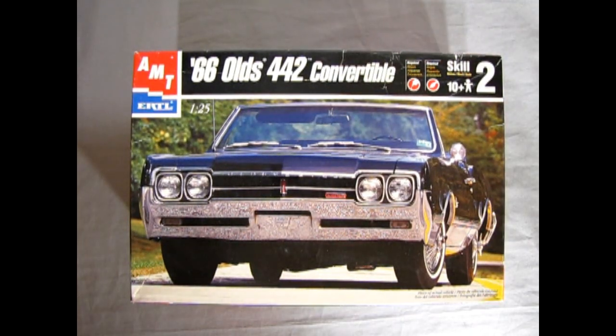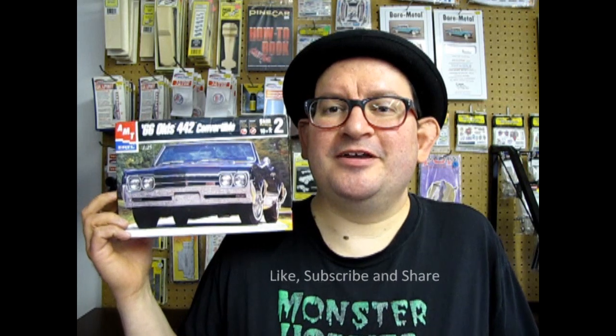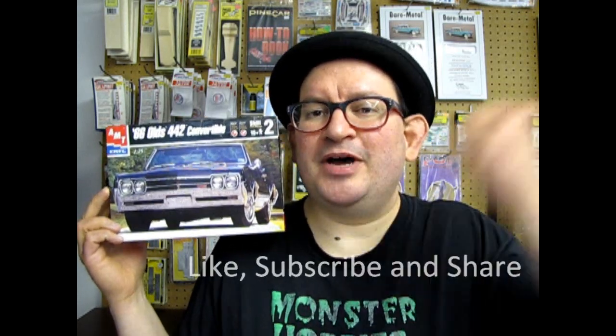I hope you enjoyed that amazing video of the 1966 Oldsmobile 442 Convertible by AMT Ertl. Before we leave, don't forget to like, subscribe, and share this channel with all your friends and family. Pound the notification bell so you don't miss next week's great unboxing — you'll be the first to know what's in the box. Let's get this video up to 100 likes, and until next time I'll see you on the road out there.